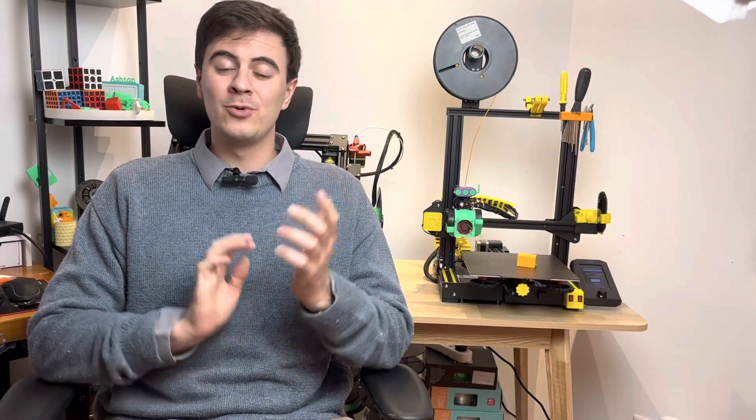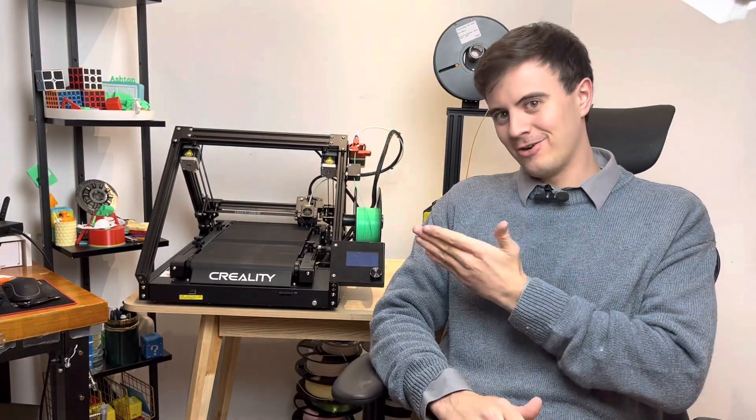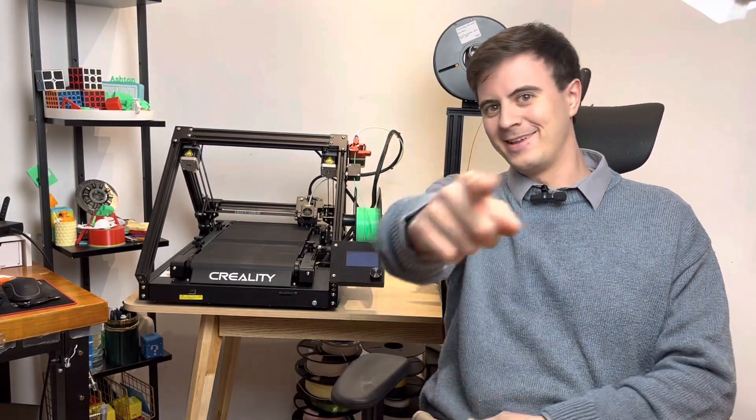Welcome back everybody to Desktop Inventions. Today we're going to be doing a video on upgrades and mods for the Creality CR-30. So without further ado, let's dive right in.